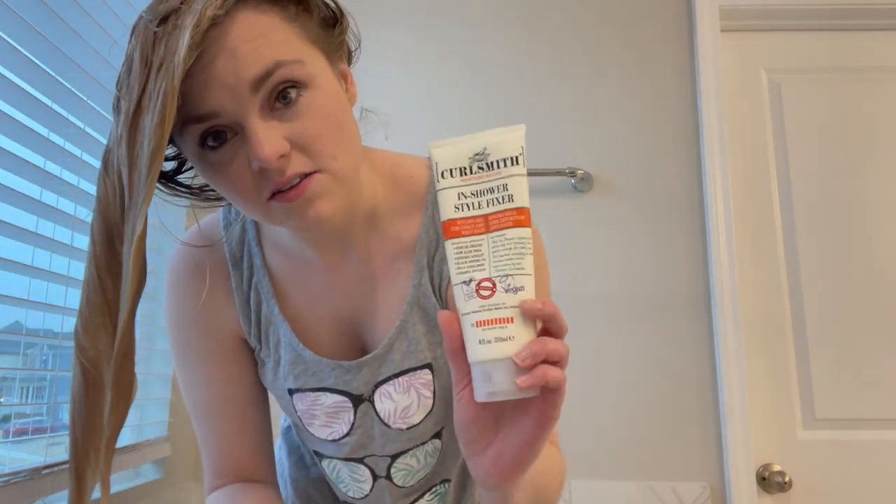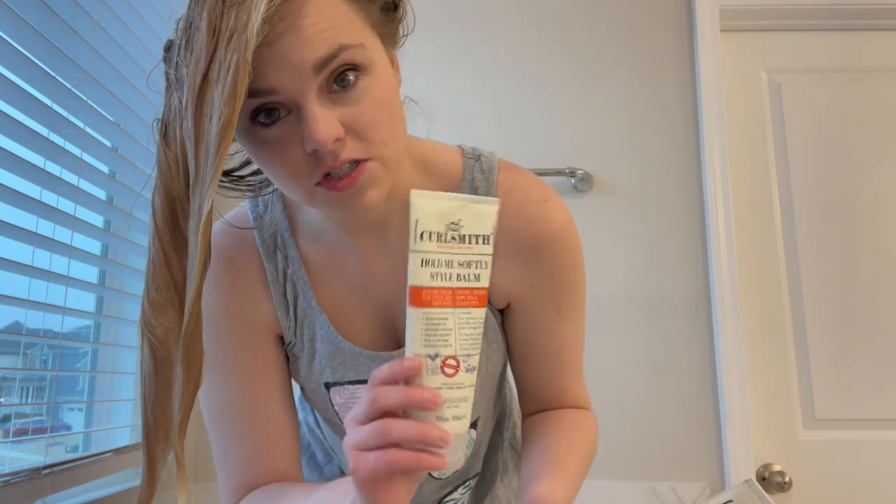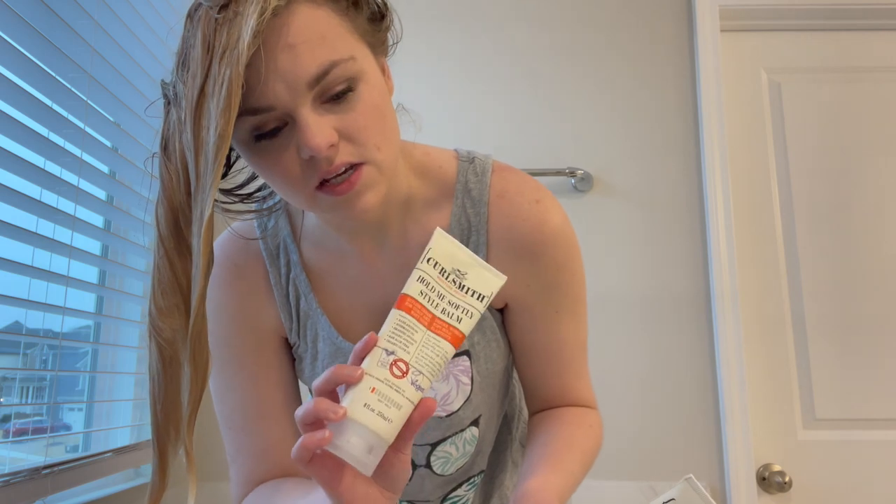Okay, so I'm here with soaking wet hair and I'm going to put in my curl cream next. No matter what products you use, you can use whatever you like. I like to use either a leave-in with a gel or a curl cream with a gel — those are my two favorites. For the last couple of weeks I've been using the Curlsmith InStyle Shower Fixer, which is a strong hold gel, and the Hold Me Softly Style Balm, which is a very light curl cream that I use kind of like a leave-in conditioner.